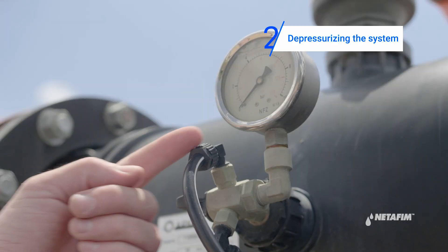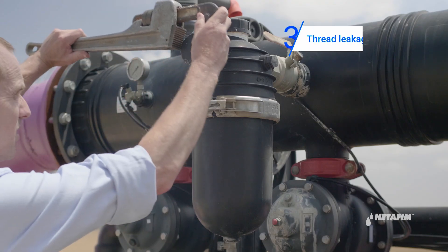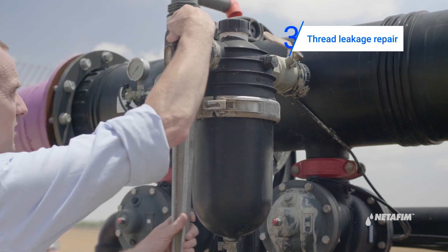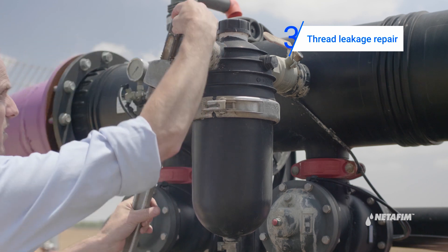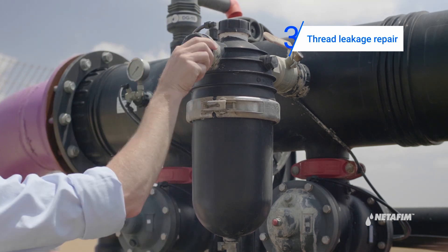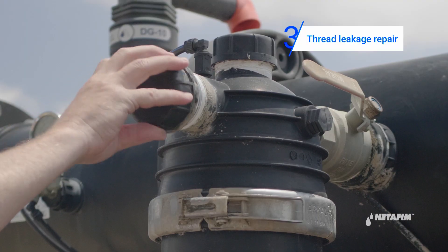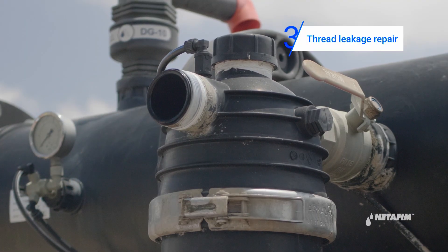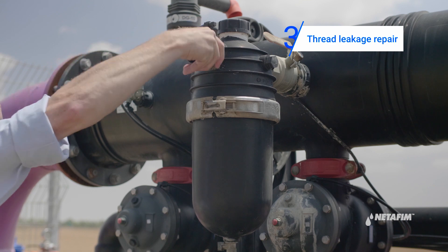Make sure the pressure gauge is on zero. Proceed to repair the thread leakage as follows: open the leaking thread with a wrench and visually check that the part is not broken. If it is broken, replace it.